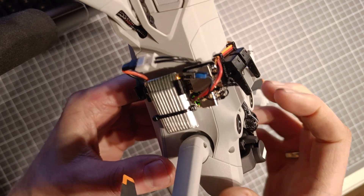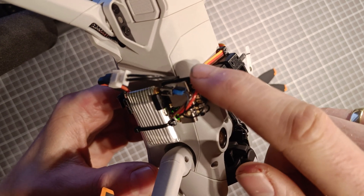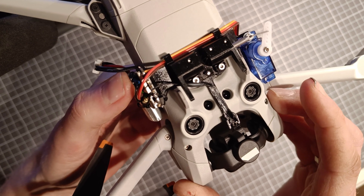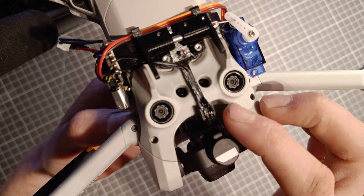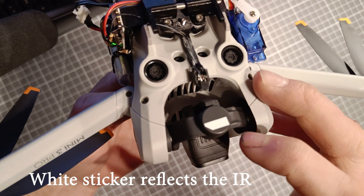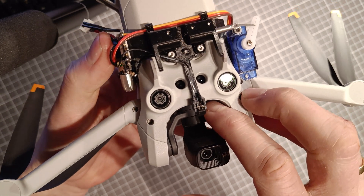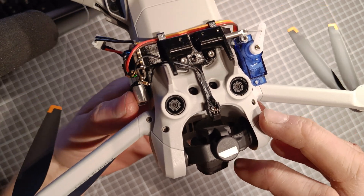We've got a 1S LiPo battery powering a microcontroller and a push button to lock the cargo. When you lock it in place there's a photoreflective sensor — when the camera shifts, it opens. So if you look straight down it's locked; you look straight forward and it will open.